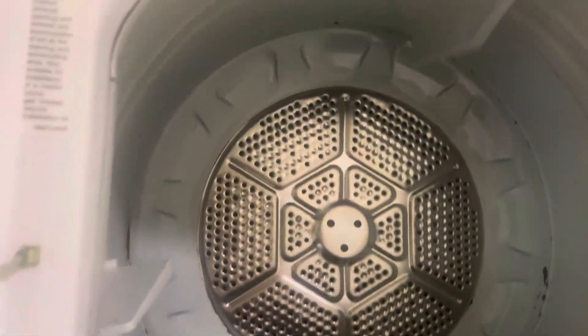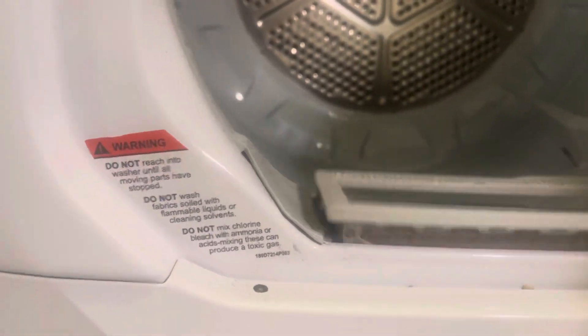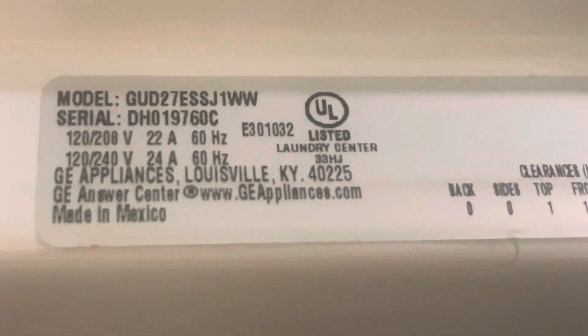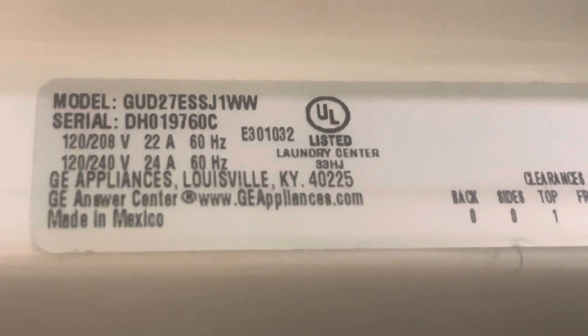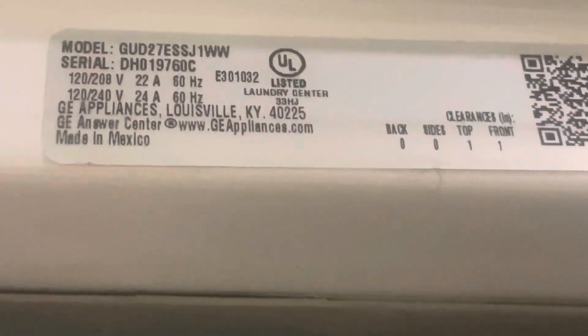Here's the dryer. Here's the information. Let me try to zoom that in — GD27ESSJ1WW. This is the manufacturing data, like they make for microwave ovens.